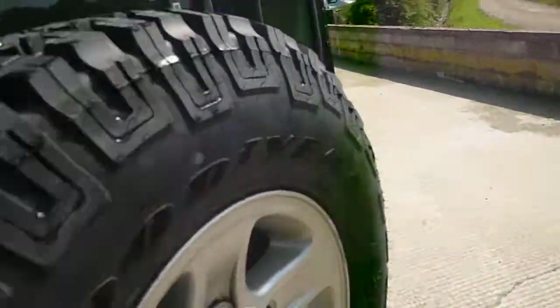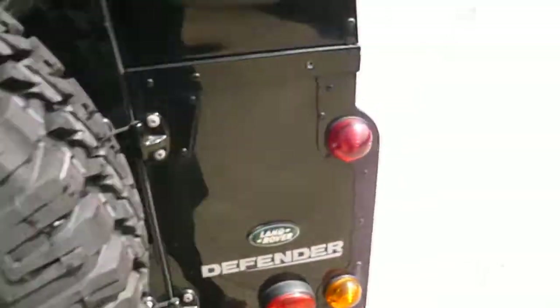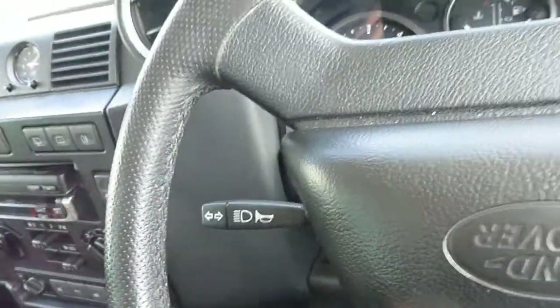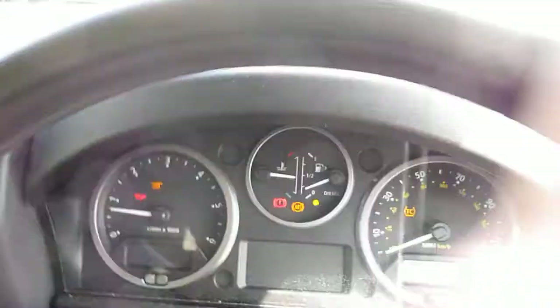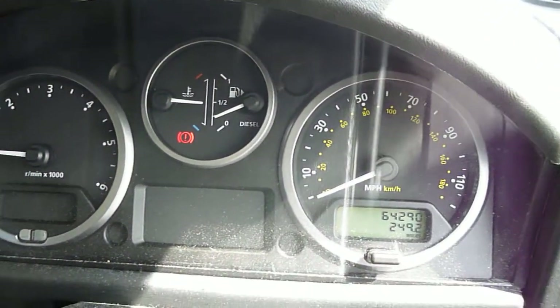It's just a very tidy car. Rubber mats inside, rubber mats in the front as well. There are two sets of keys. Just start the car up — press the immobiliser. OK, there are no warning lights on. Vehicle's done 64,290 miles.